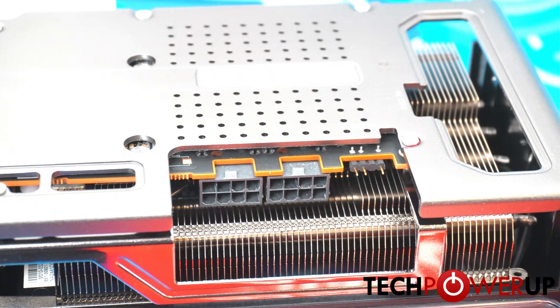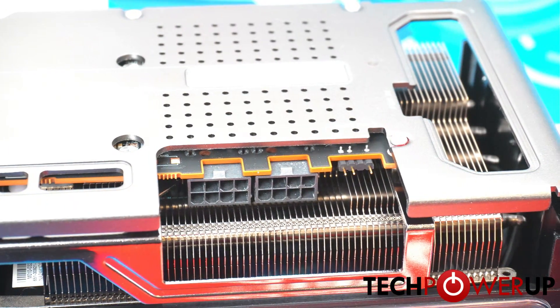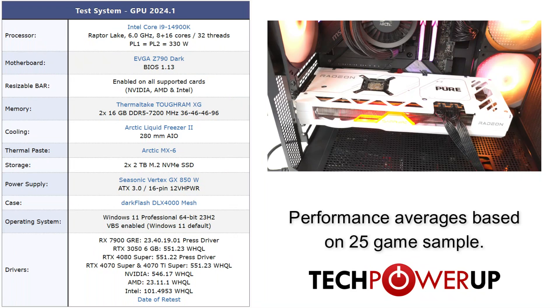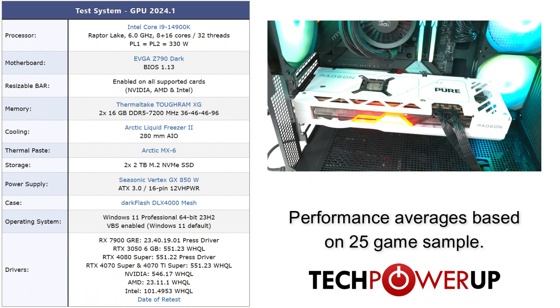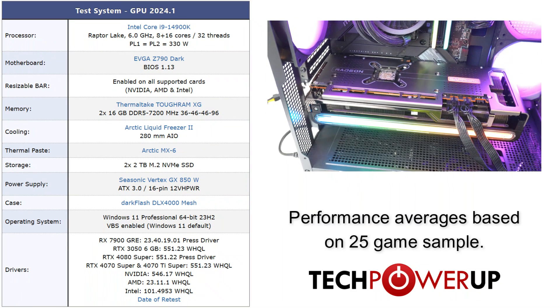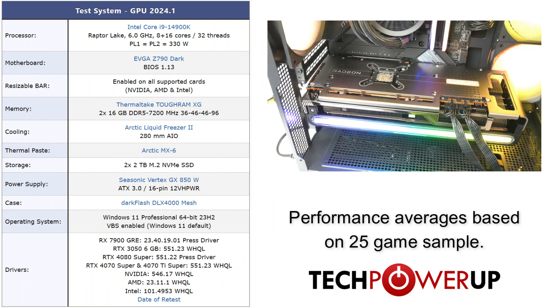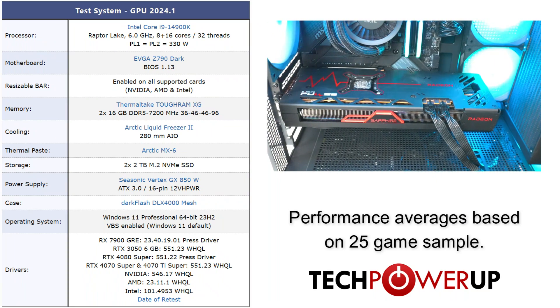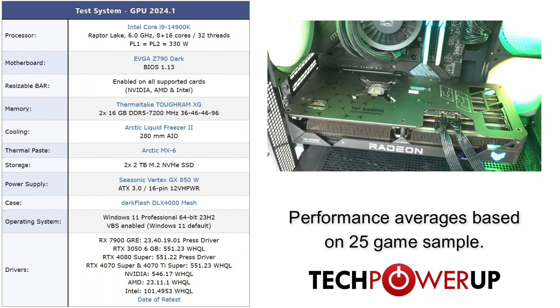The Nitro Plus also has the highest max power limit at 351 watts. All these cards will be using the same test system: an Intel Core i9-14900K on an EVGA Z790 Dark with 32 gigabytes of DDR5-7200 memory, Windows 11 Professional with service pack 23H2 installed, and the latest press driver from AMD.